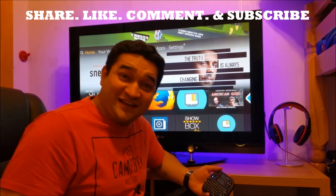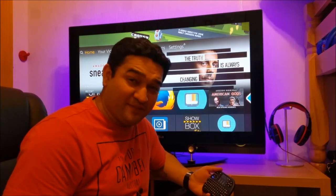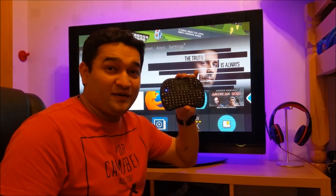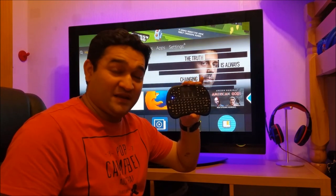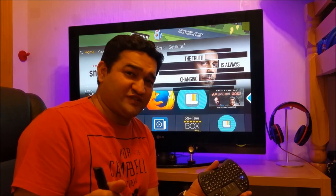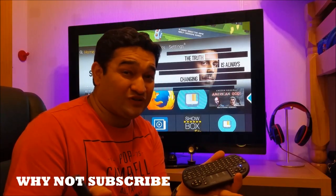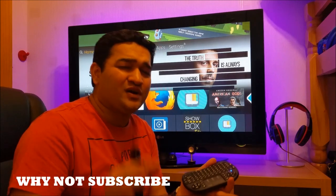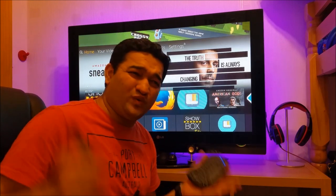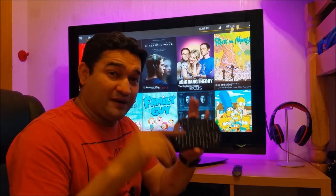Hey everyone, Naresh here. I'm back again with another quick video to show everyone who owns Amazon Fire TV devices how you can pair a Bluetooth mouse and keyboard. This is a fantastic piece of kit. There are so many Android applications nowadays which require a mouse pointer — one of them is your internet browser and also ShowBox, a fantastic application which most of you have on your Fire TV devices and always struggle to use.